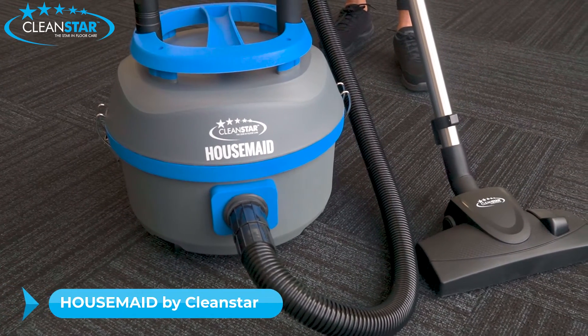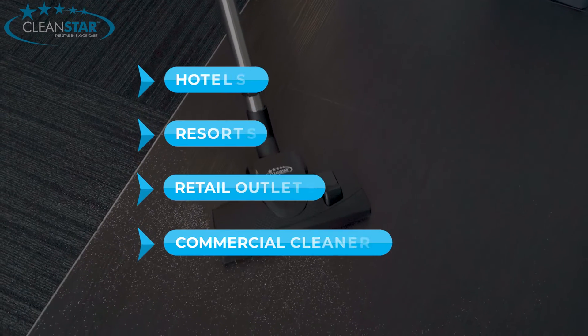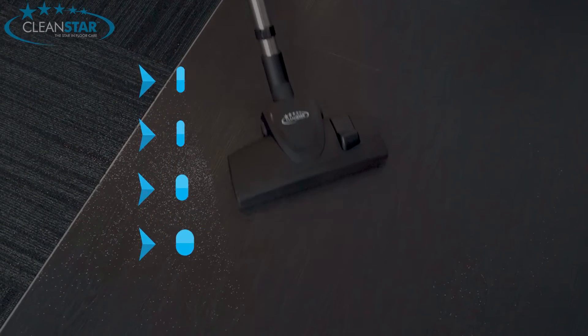The Housemade Vacuum Cleaner by Cleanstar is loved by the cleaning staff of hotels, resorts, retail outlets and commercial cleaners around Australia.